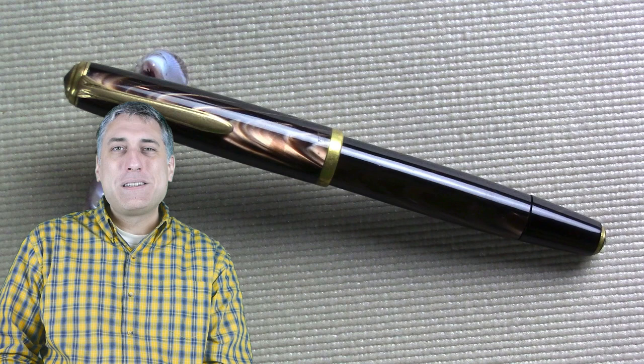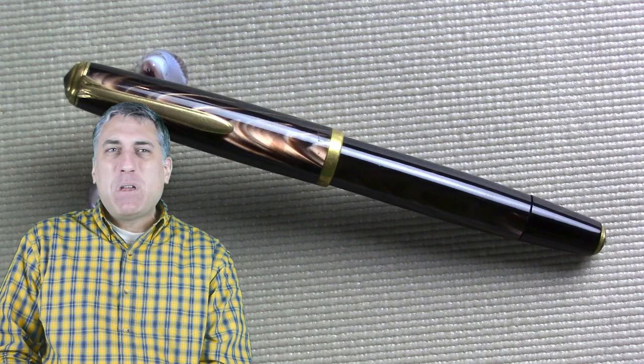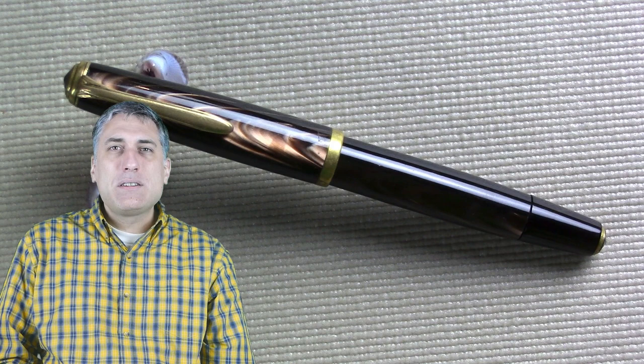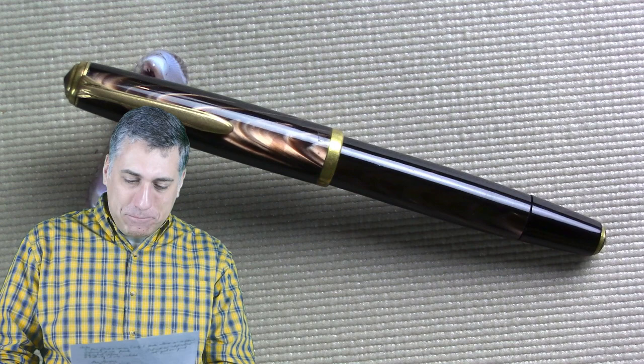I hope that was interesting and useful as you make pen decisions. Remember that most reviewers, including me, are subjective — hand size, grip, inks, and paper all factor into any pen review. I'll be uploading pen reviews every Wednesday at 3pm mountain time and pens-in-use videos every Friday at 3pm mountain time, with driving videos or tours on Sundays at 8am and other content on Mondays.